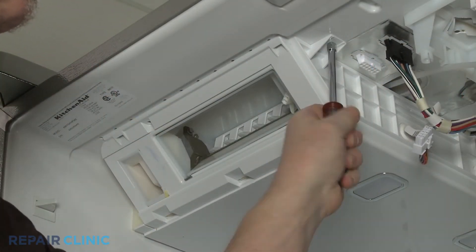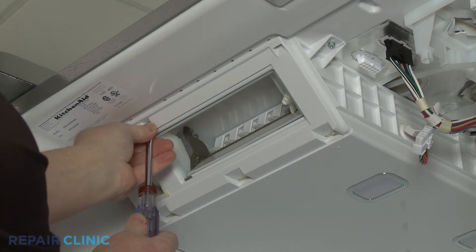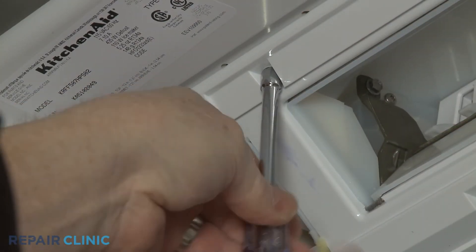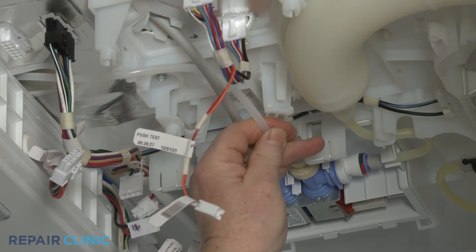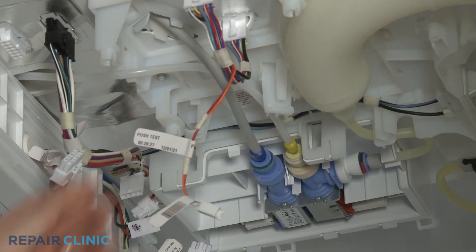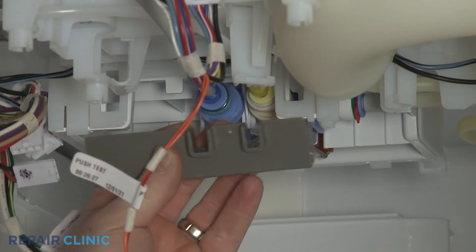Re-thread the two screws to secure. Fully insert the ice maker fill tube into the dual valve port and secure the line in the retainer. Re-position the water line retaining bracket.